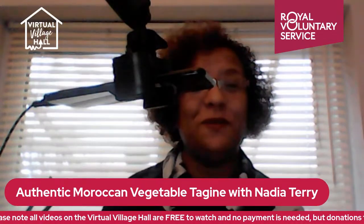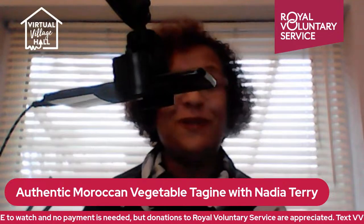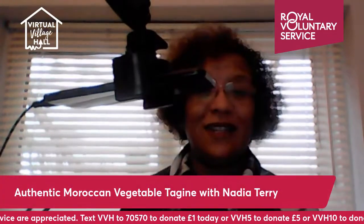Hello, I hope you are all well and I hope you tried some of the recipes — the previous ones. We had lentils, we had the soup, and we had the carrot salad. So today we are going to make some Moroccan tagine.